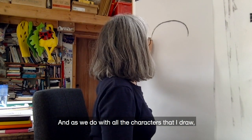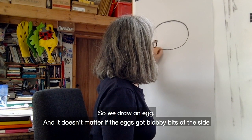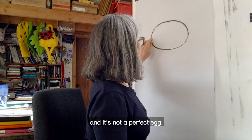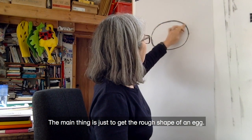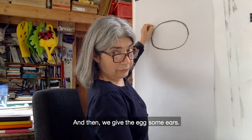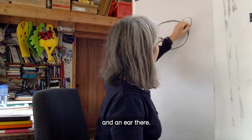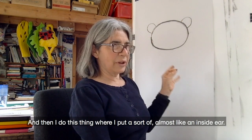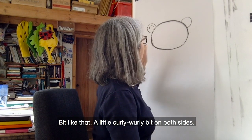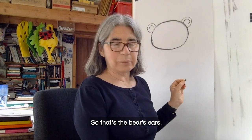As we do with all the characters that I draw, we start with an egg. So we draw an egg, and it doesn't matter if the egg's got blobby bits at the side and it's not a perfect egg — the main thing is just to get the rough shape of an egg. Then we give the egg some ears. I'll give him an ear there, and an ear there. And then I put a sort of almost like an inside ear — a little curly whirly bit on both sides. So that's the bear's ears.